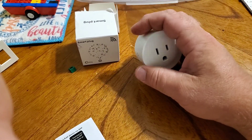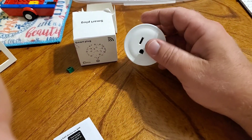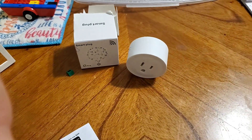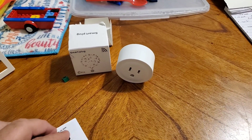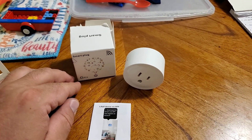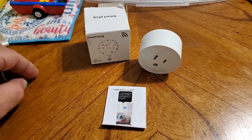Don't hesitate to give one a try. Setting them up with your Wi-Fi was pretty easy and straightforward — I had no issues doing that at all. That's it for this quick little review on these smart plugs.